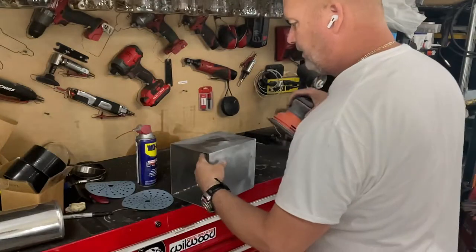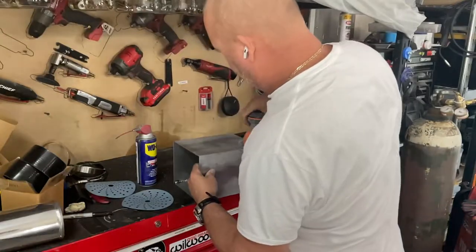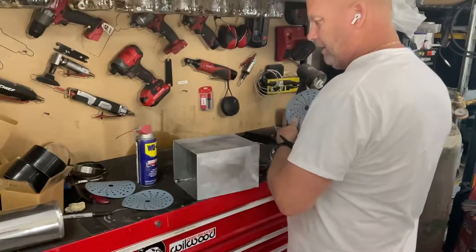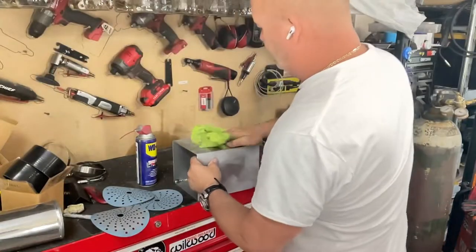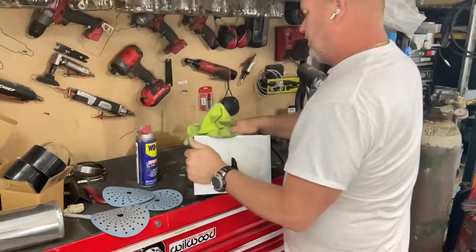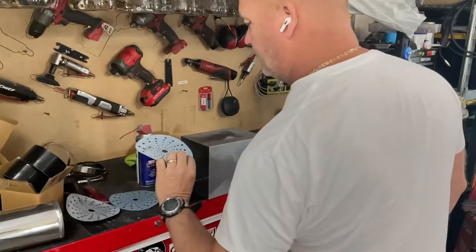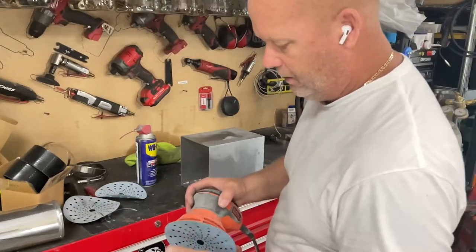I think that's all of it. All right, now I'm going to clean that up again. You don't want whatever you're sanding — whether it's body filler, primer, or metal — dirtying up or clogging up the next pad. So that was 220 grit, so now I'm going to go to 400 — a little bit nicer.